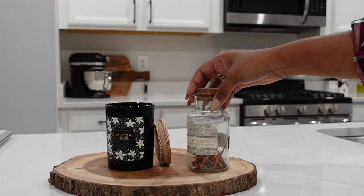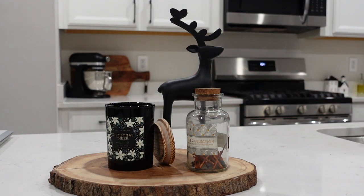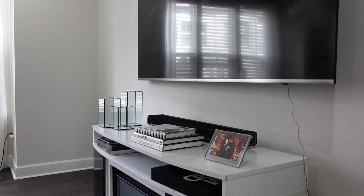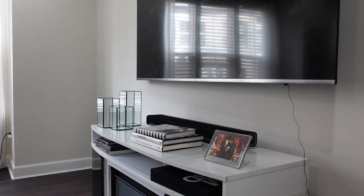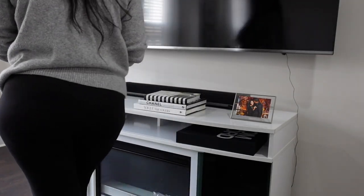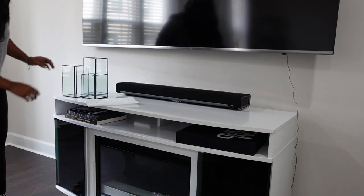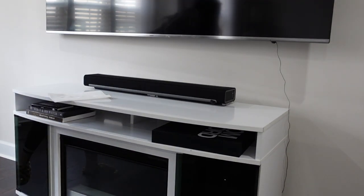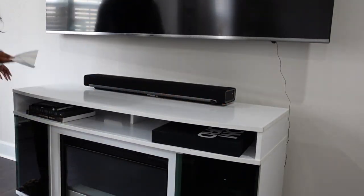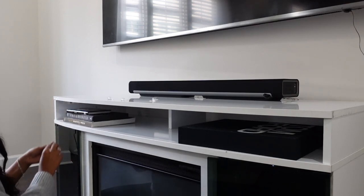Next, you always have to keep a Christmas candle at the ready, so I'm just adding this here along with these reindeers that I got from HomeGoods a few years ago. Then I'm going on to tackle the mantle — you have to have a nice Christmas mantle. The plan is to build a fireplace in here; we haven't gotten there yet. It was one of the pre-pregnancy projects we had on the list that didn't get completed, so I'm working with what we have — our TV console mantle fireplace that we've had for a few years.